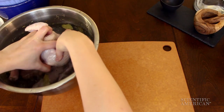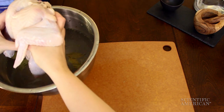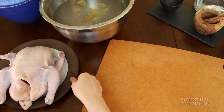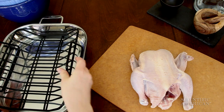Let's say you've brined your turkey for moist meat — now you've got extra water to get rid of. Blotting with paper towels won't cut it. Before roasting, air dry the turkey in the refrigerator overnight. You'll get even more crispiness if you roast the turkey on a rack, giving liquidy drippings a place to go.